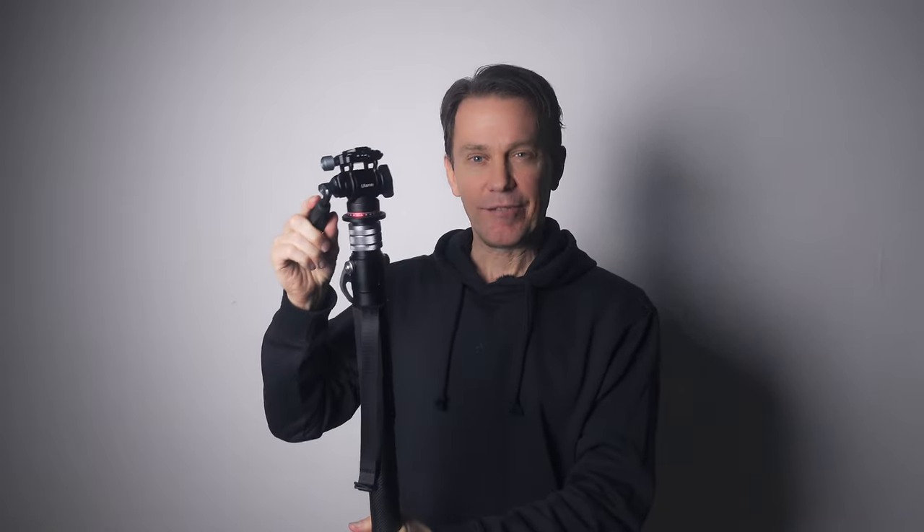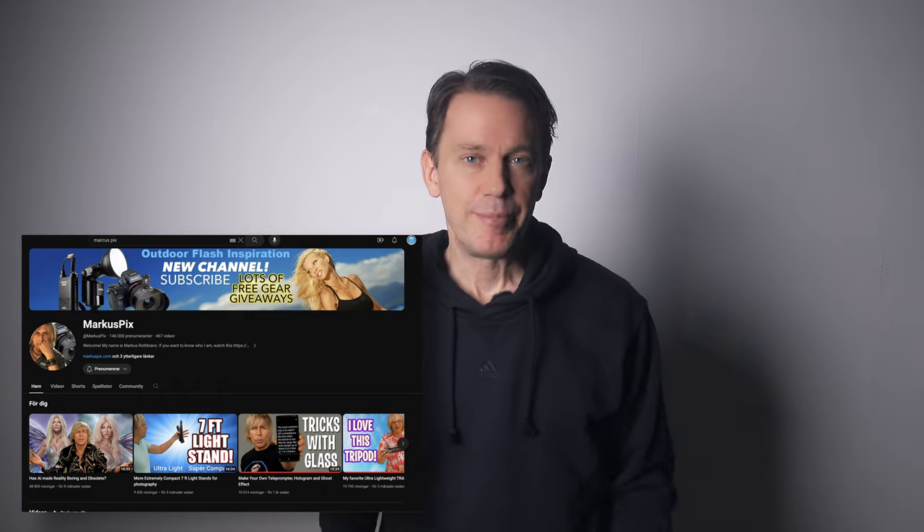I've also got this new Lansi Mini Fluid Head — I'll probably make a review of it later on. Finally, we've come to my number one tripod. It's the one I'm using right now to film with and I just love it. And it's not only me — I know far better creators than me, like Marcus Pix, who use these too. This tripod goes under many brand names and it's super cheap — I paid 20 euros for it and it's one of my very best investments in camera gear.